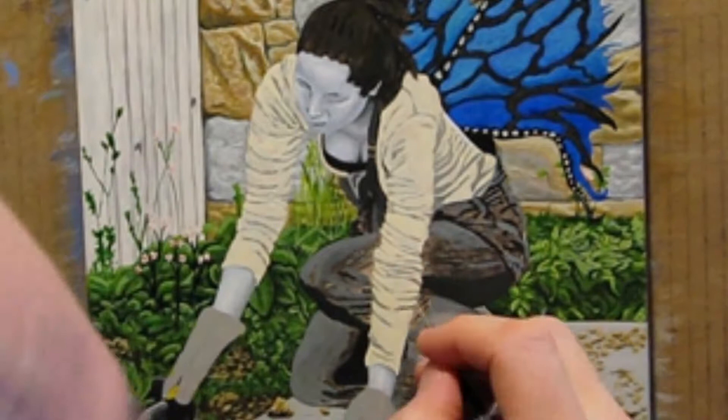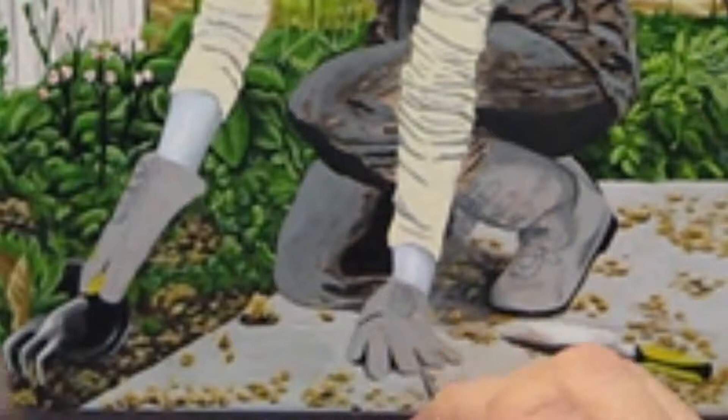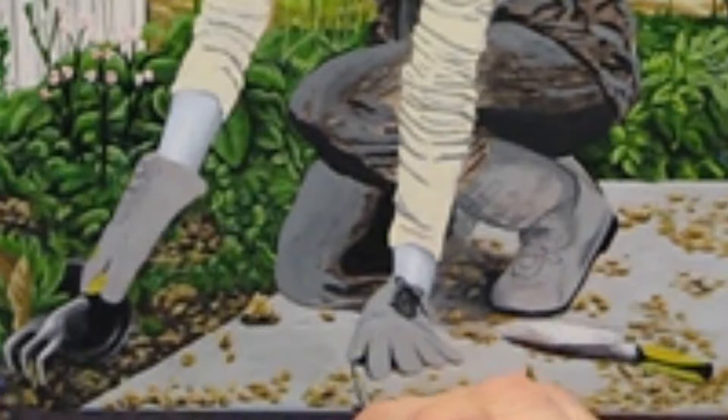Like her wings, I decided her gloves and boots needed a change. Even though they were silver, they needed something more. After looking up some references of gothic gloves and boots, I sketched in some more interesting features. I added ribbon ties to her gloves and buckle straps to her boots. I think the boots turned out better than the gloves, but I ended up being happy that I made the changes to both. I used the liner brush to add in shadows and create the ribbon ties on her left hand glove. I also added to the shadow made by her arm on the concrete to slim the glove down a bit.